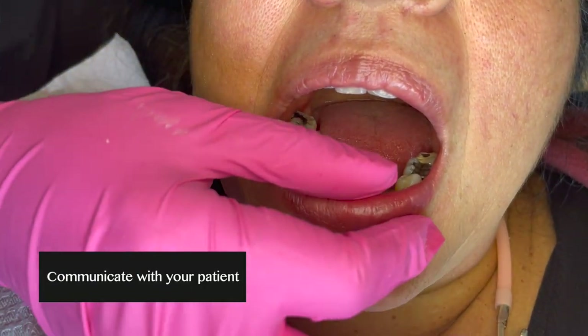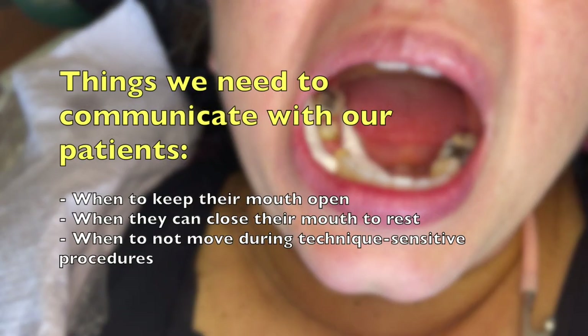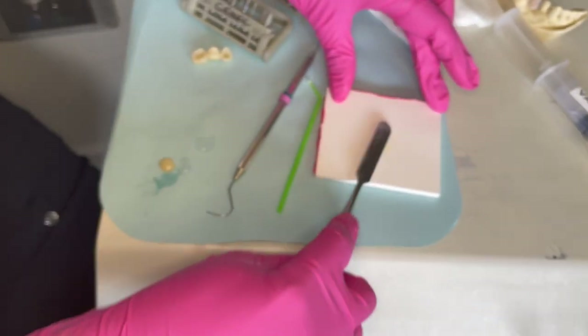You also want to communicate with your patient. See how I'm gently placing my finger over their teeth — you want to make them aware of what you're doing so they don't accidentally close while you're trying to do all this isolation.